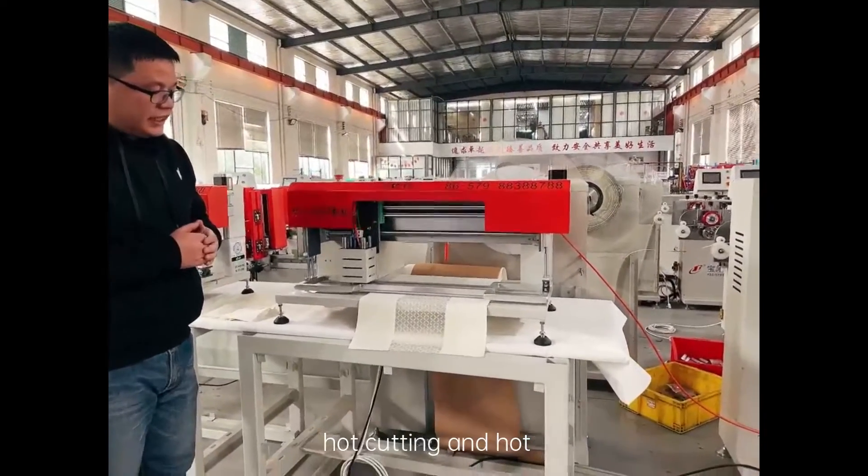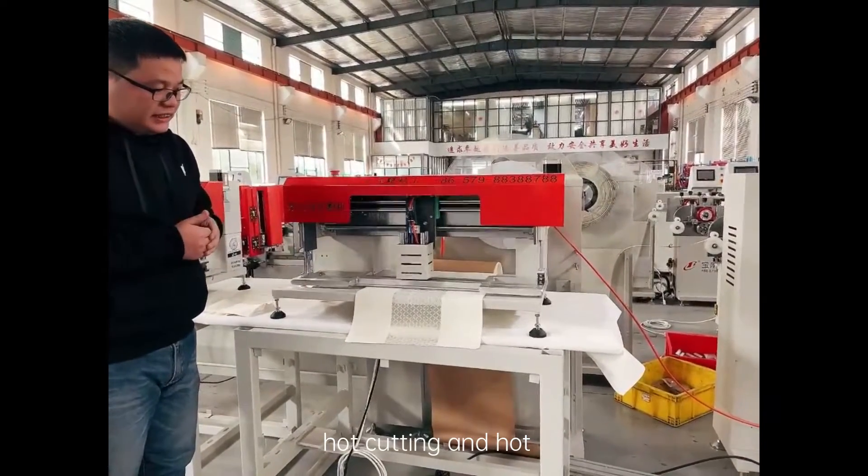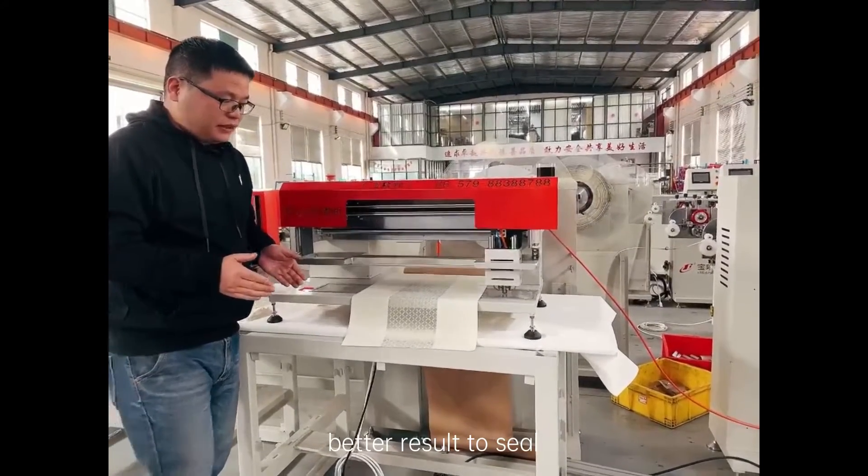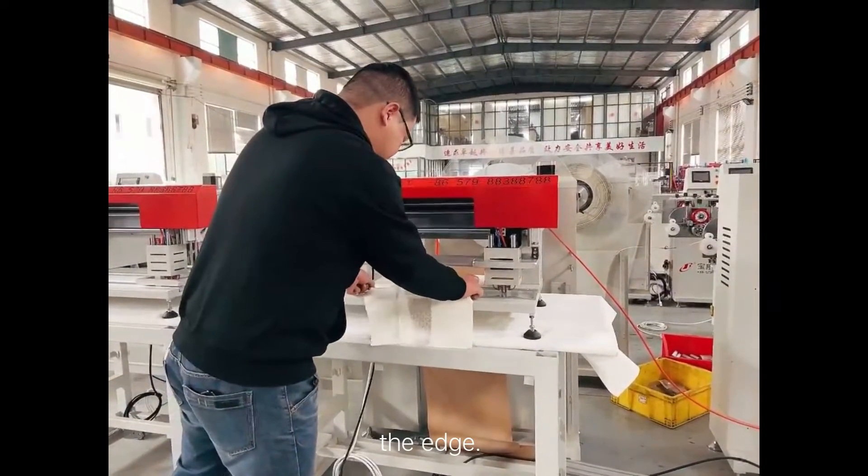This machine selects the hot cutting, and the hot cutting can bring the better result to seal the edge.